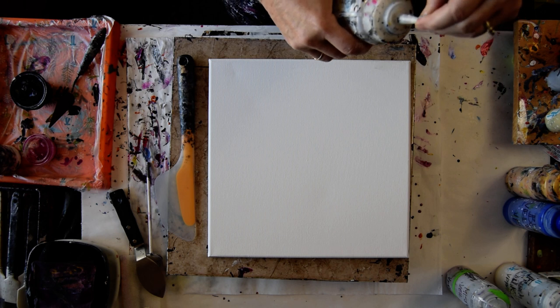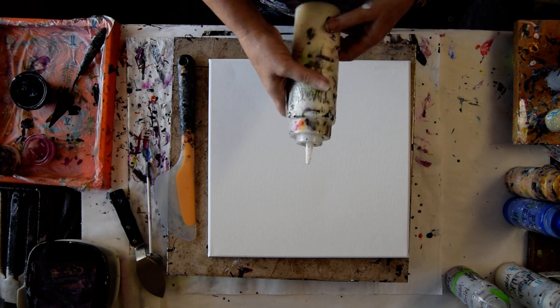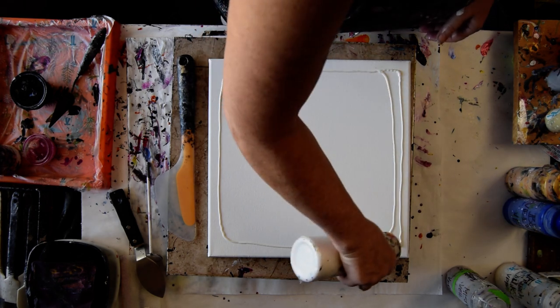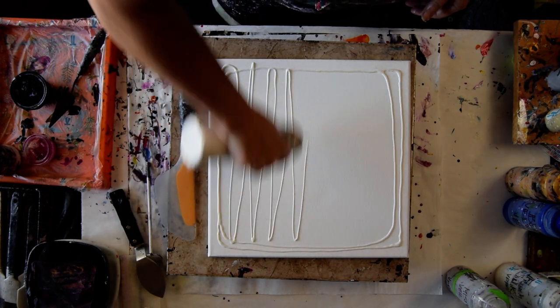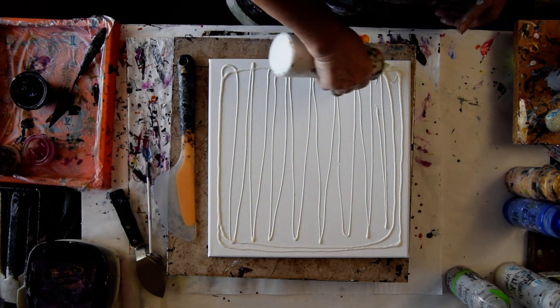I'm going to use Prism Pores and Primary Elements from Color Art, and there's a 20% off coupon code. I'm going to start by covering my canvas with a layer of Chantilly Lace because I need a conveyance to make my canvas wet and put other colors on top so I can swipe.